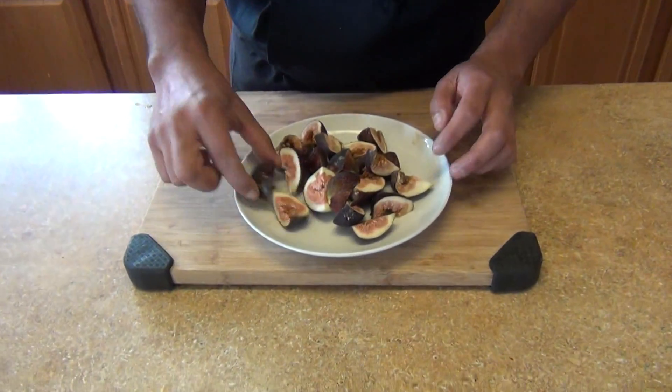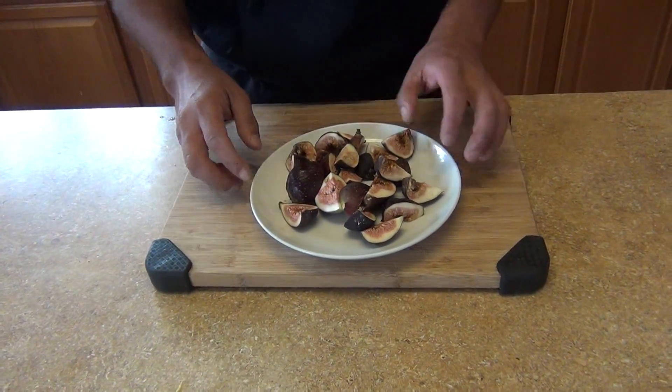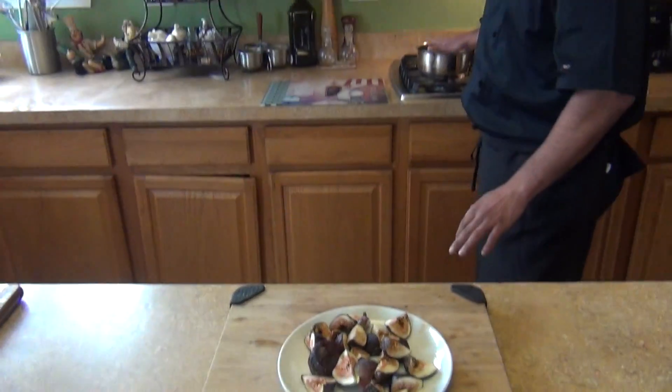We're going to use as many figs as you want. I have about 10 figs, cut in half — 5 over here and 5 already in my sauce because I did the Spanish version. So you're going to need figs, as many as you want.